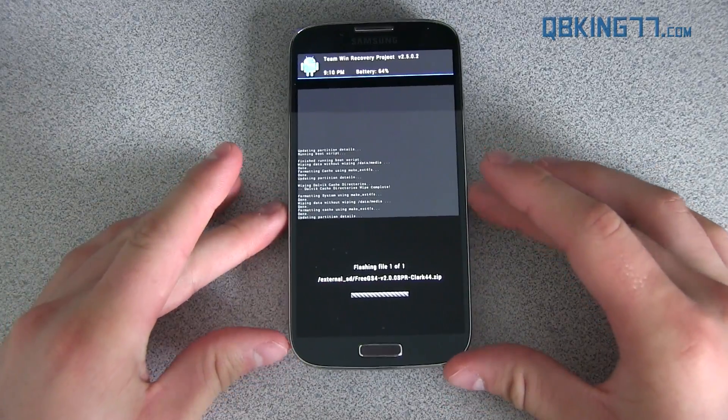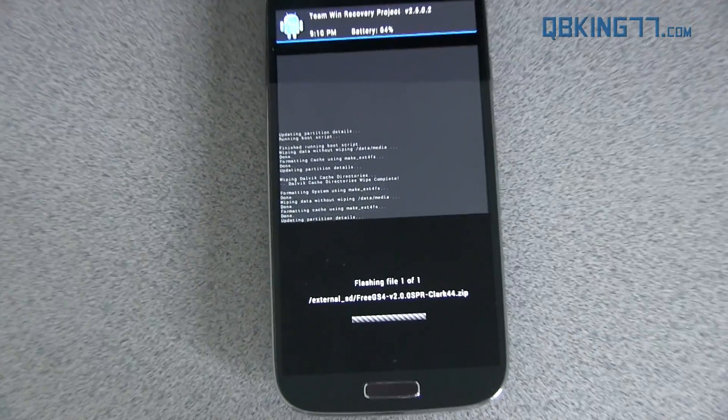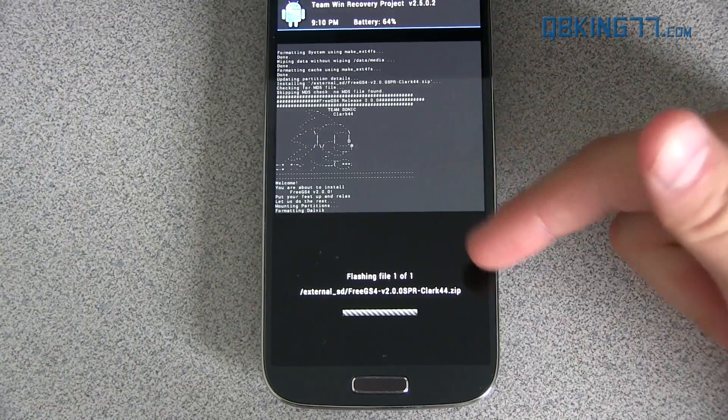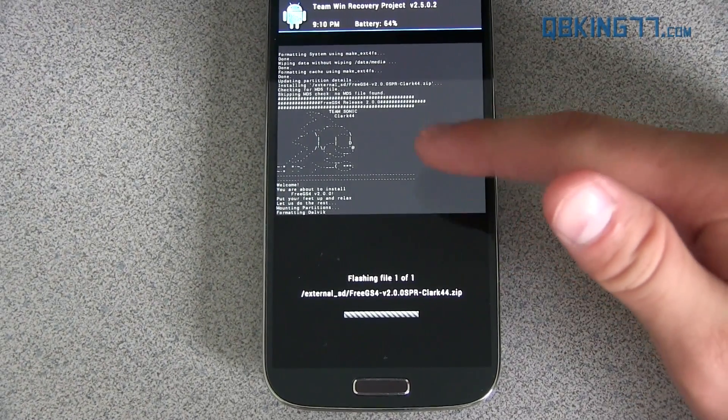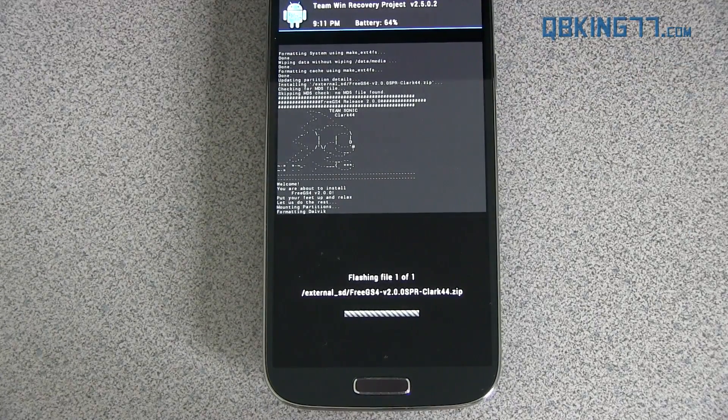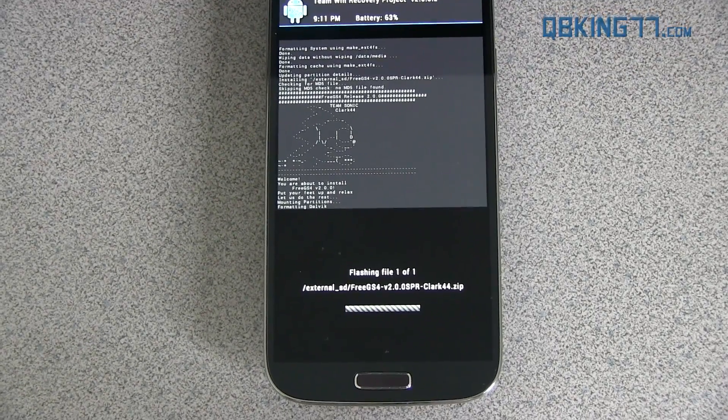The installation of the ROM is going to take a bit of time just because the file size is large, so let it run through. You can read the install script if you'd like — it lets you know that you're about to install FreeGS4 on your device. I'm going to let it run through and I'll be back once it's nearing completion or done.